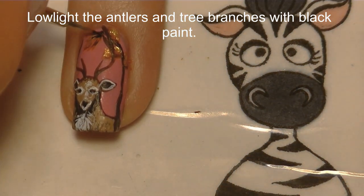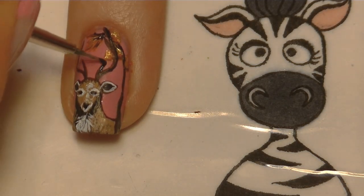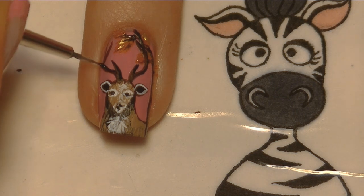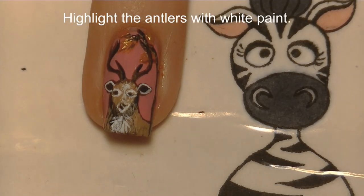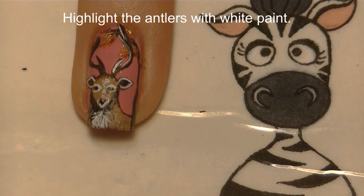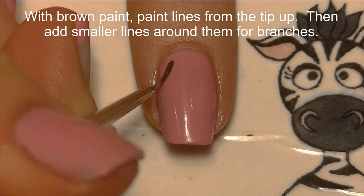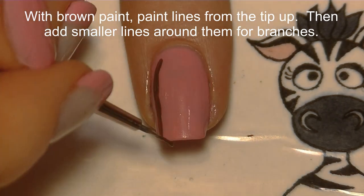I'm going to be low-lighting the antlers and branches with black. I want the trunk of the tree to look like it's in front of our deer, and the deer's antlers to be in front of the branch, so it looks like he's sort of around the tree or within the tree. Then highlight the antlers with white paint — just a very thin little white line.